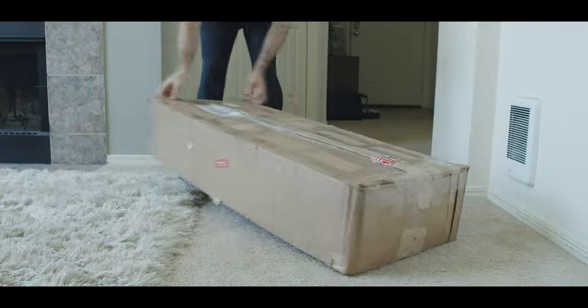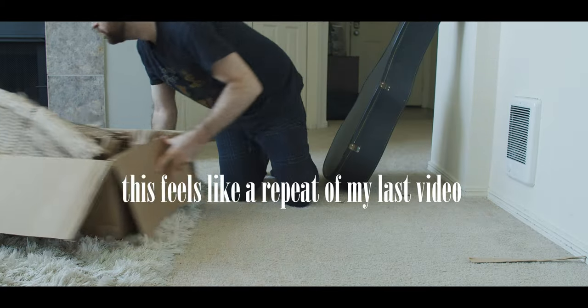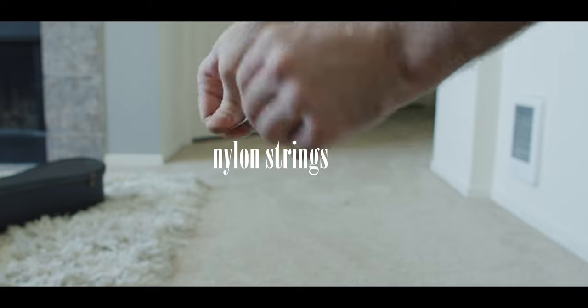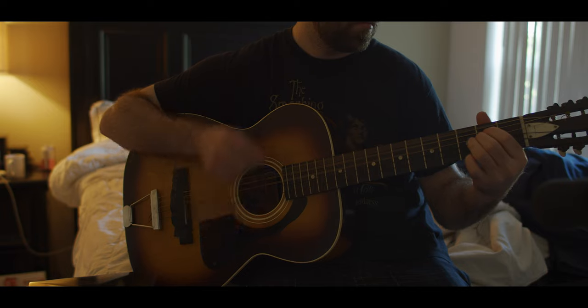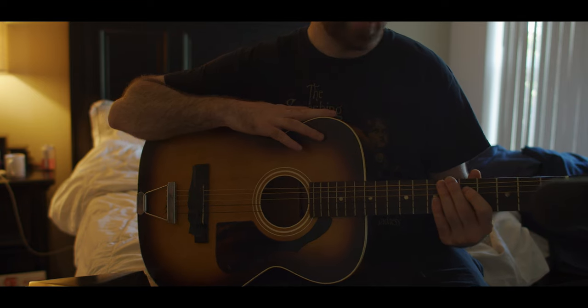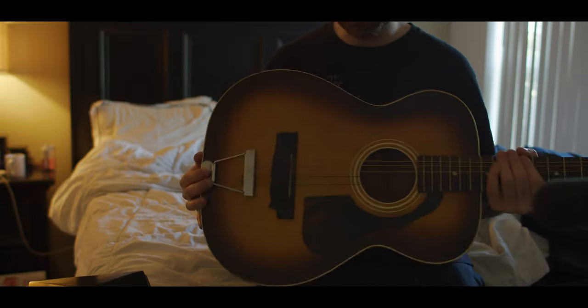Well hello there Mr. UPS guy, good to see you again. That's so crazy, that sounds exactly like the recording. Oh I love this thing, this is cool, this is really cool.